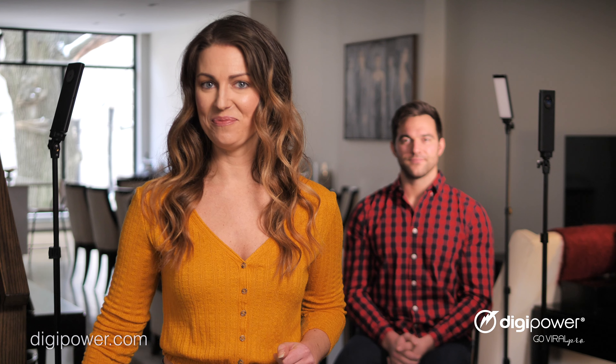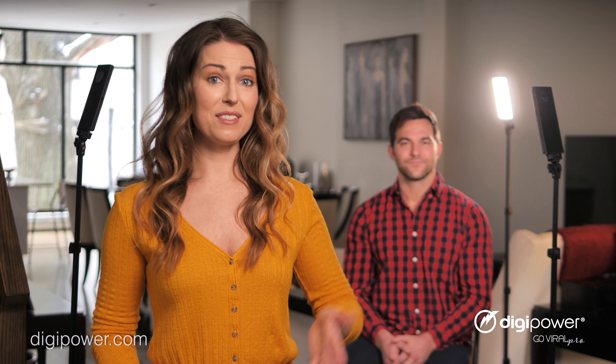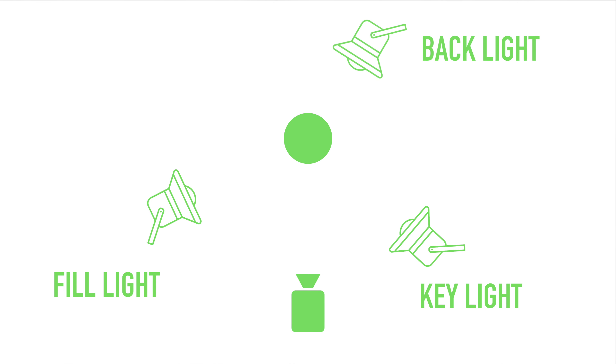This is what it looks like with just the key light on. As you can see, the shadows are still dark on the other side of the subject's face until you turn on the fill light, which gets rid of the shadow on his face.